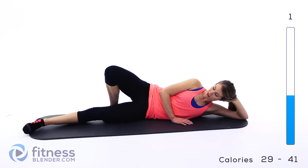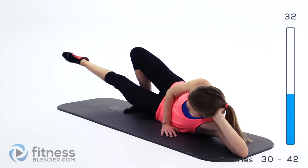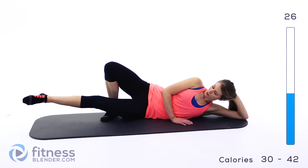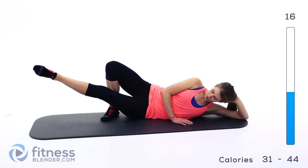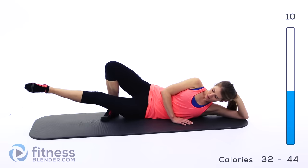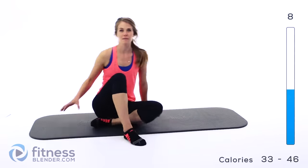Next up we're doing pulses. Same thing — we're going to that middle range of motion and just doing little tiny pulses right here, never letting that leg relax until you absolutely can't stand it. That's our halfway point. About five seconds left — keep it going if you can. Two, one. Alright, let that relax. We're going to do the same thing on the opposite side.